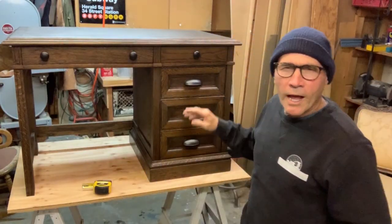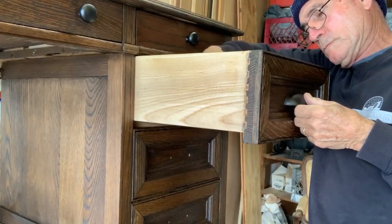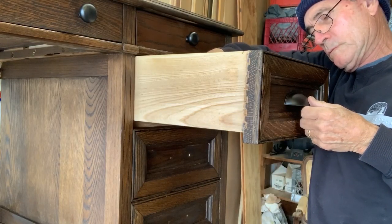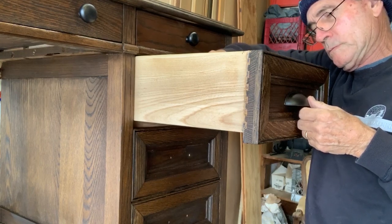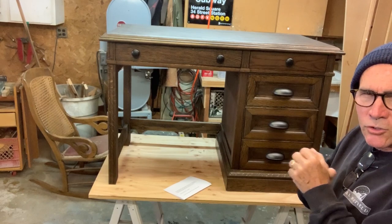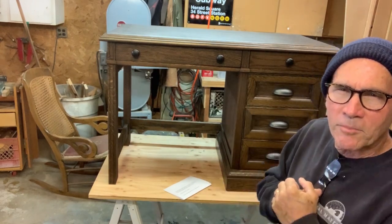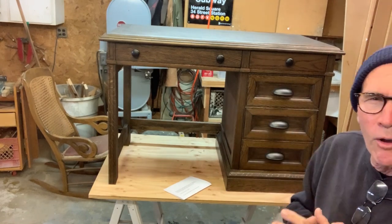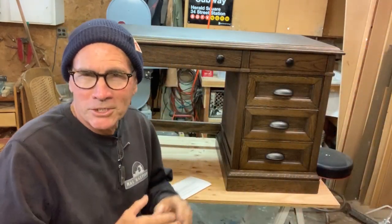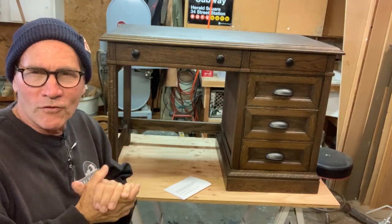I found some pretty new knobs at a little hardware store — a little more stylish and up to date. I'm really happy with the way this turned out. I still need to put a top coat on it; I'm pretty sure I'm going to spray on some lacquer. But it looks really good. I hope somebody can use it now — it's a lot smaller and I think it's a lot more manageable and useful for a lot more people.